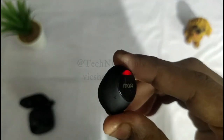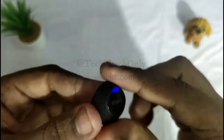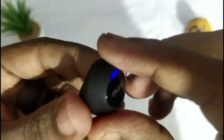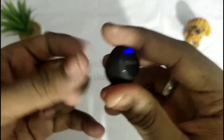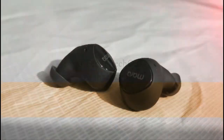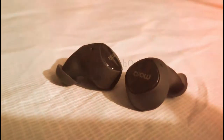For volume control: to increase the volume use the right earbud and hold the sensor continuously; the volume increases continuously. Similarly, to decrease the volume use the left earbud. The touch sensor is very sensitive and quickly activates whatever command you give.